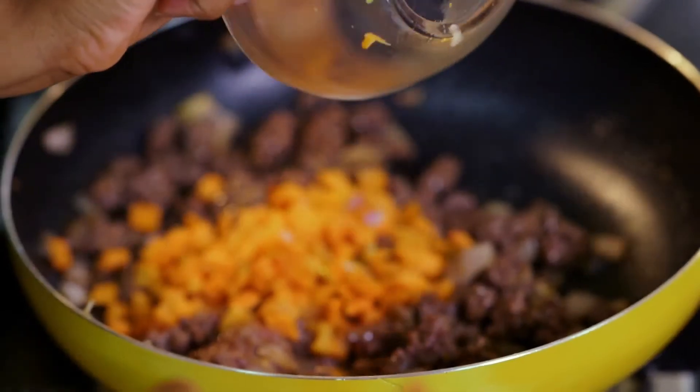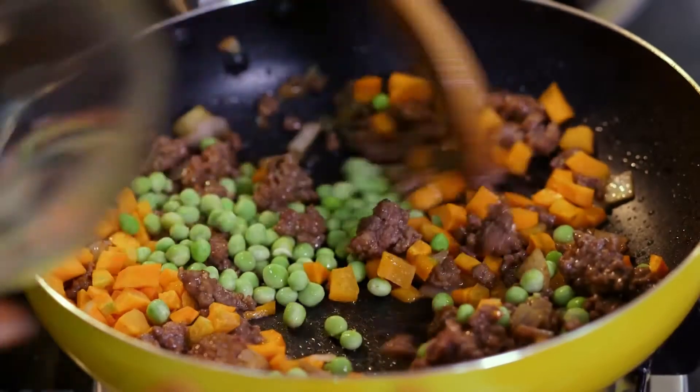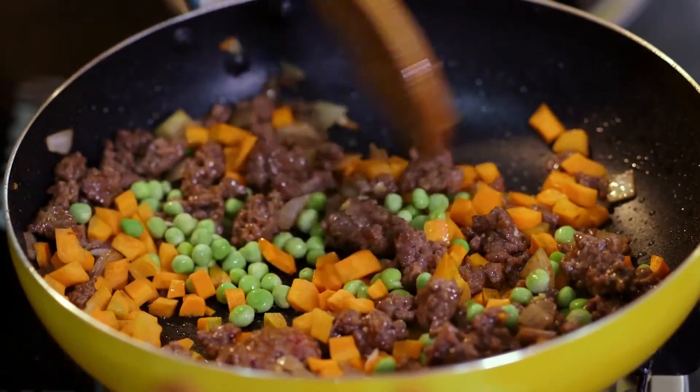Next in go my carrots, and then in go my peas. This is looking beautiful already — you can see the juices from the mince just coming out and the aroma is just fantastic.